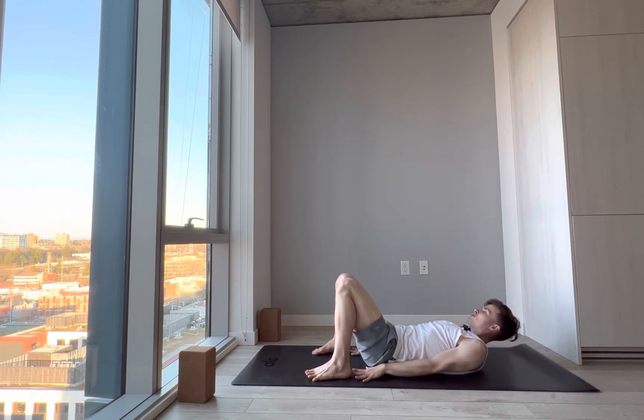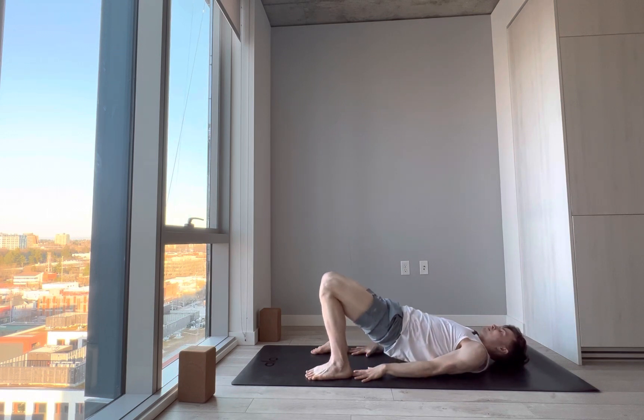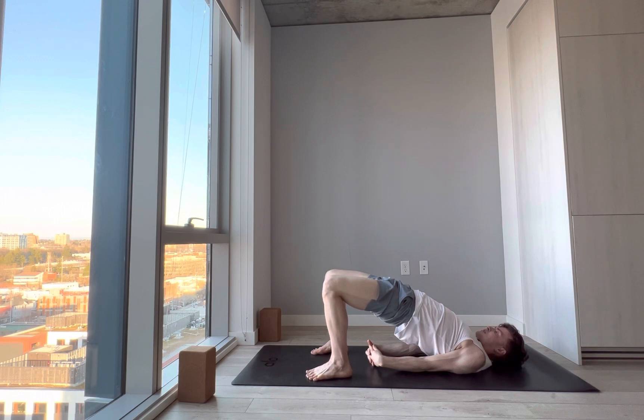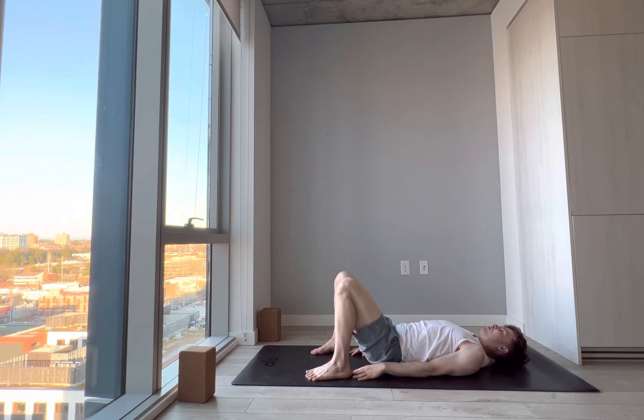Bridge pose — take the middle fingers and see if you can graze the backs of the heels. Try to have the feet hip distance apart, middle toes facing directly forward. Press the shoulders into the mat, back of the head into the mat, as you lift the lower spine, mid spine, upper spine up. Tuck the chin into the chest and let the belly be soft — just stretching out the core here. You can take a clasp if comfortable, wrapping one shoulder then the other underneath, retracting the shoulder blades towards each other. Letting the belly be soft and expanding, keeping engagement of the inner thighs, knees parallel to the front of the mat. Take another breath, then exhale — lower down: upper spine, mid spine, lower spine, tailbone down.